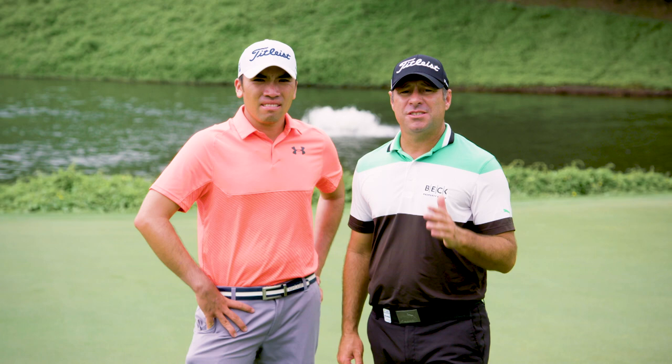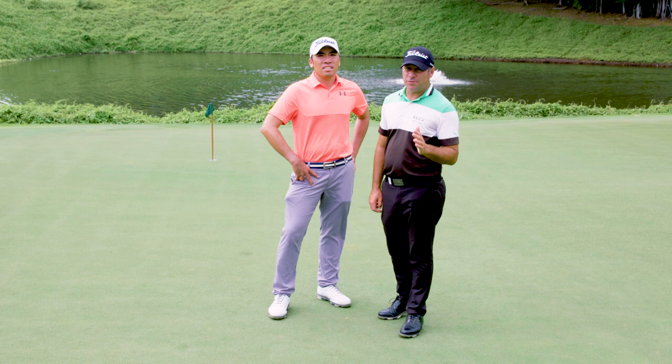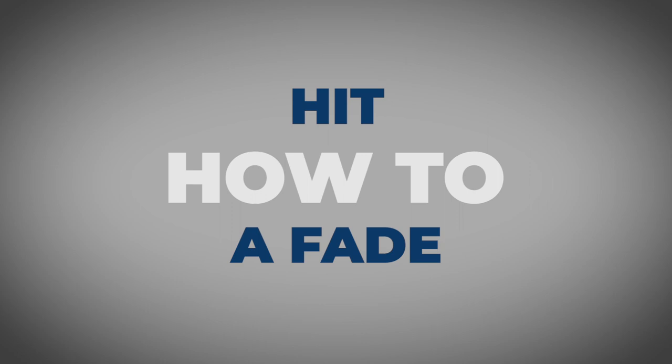Hi and welcome to Tips Tuesday. In this episode we're going to teach you how to hit a fade. I'm Terry Pilkedarus and I'm Rory here. Hopefully once you've watched this video you'll understand how to hit a fade.